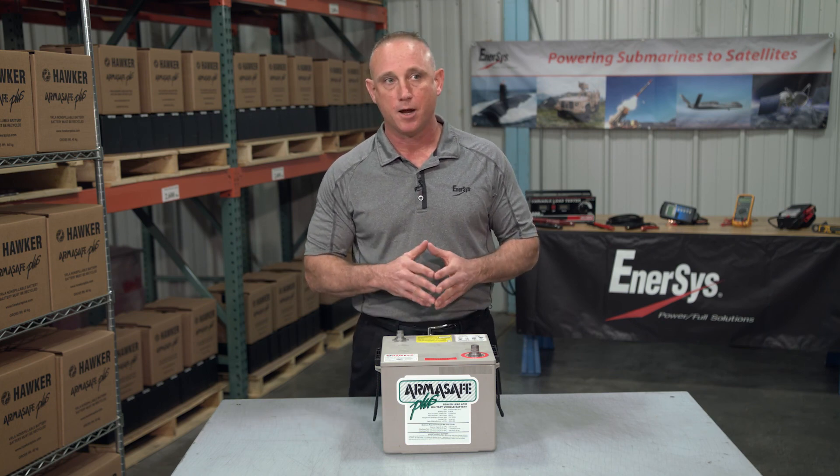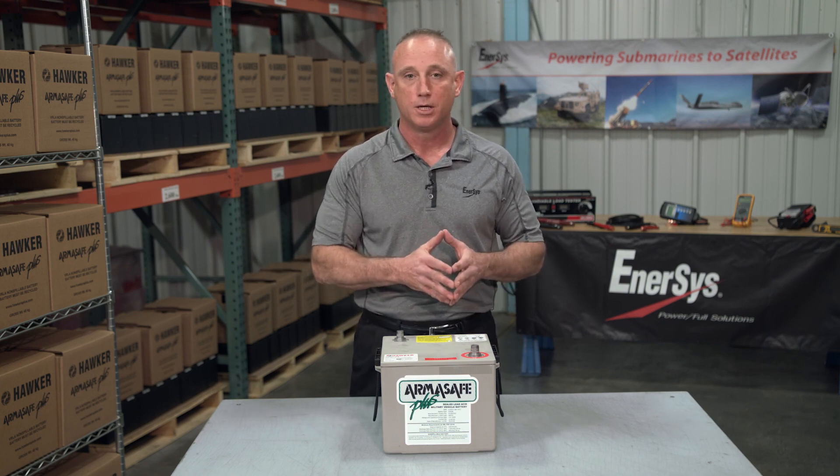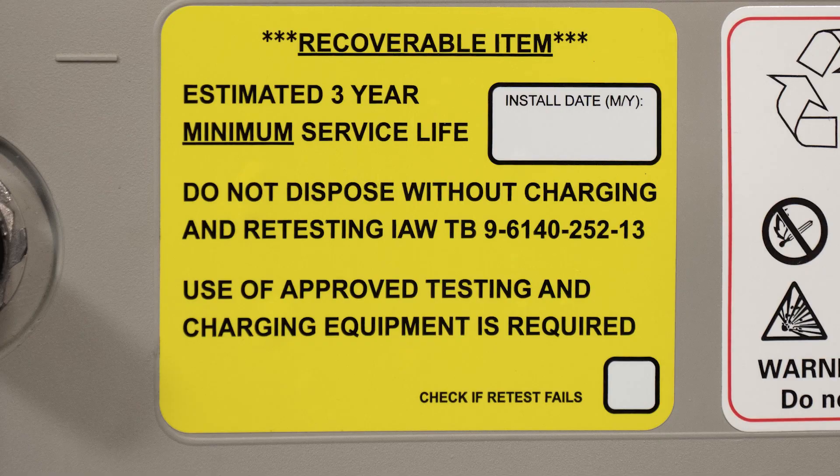After you've tested this battery and then attempted recharge and then tested it again, if it fails to meet the minimum requirements, simply put a check mark there, and now you know it's time to dispose of the battery.